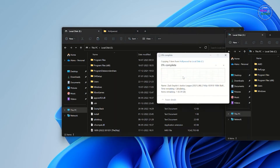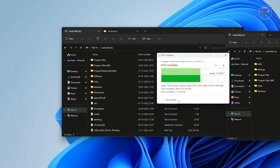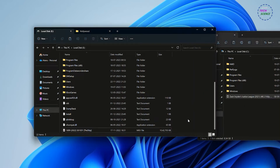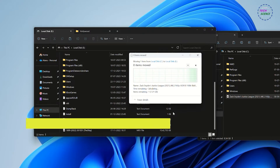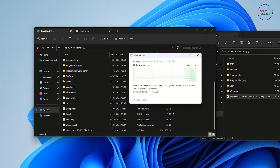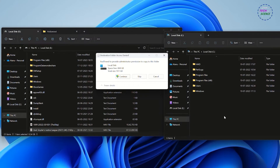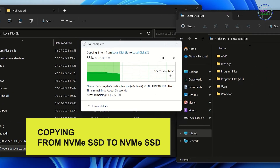Let me do a speed test. Copying a file from a conventional hard disk to the SSD — you can see the speed. Now moving a file from one SSD to another SSD. Whoa, what's happening? It moved so fast it didn't even show the speed. This time copying a file from one SSD to another SSD — copying so fast.